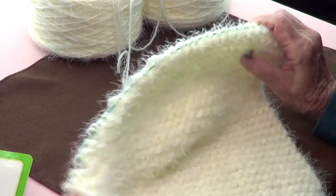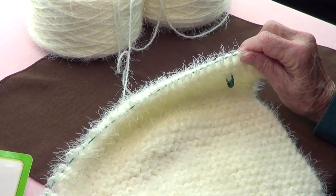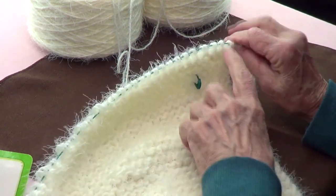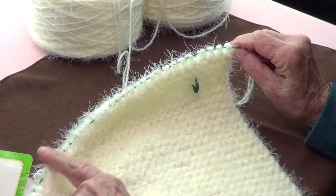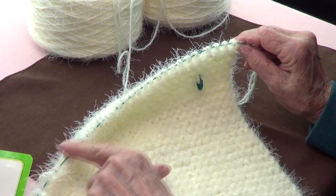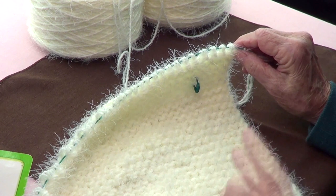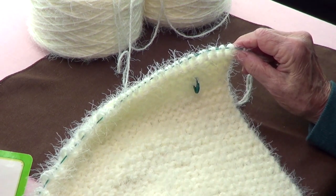What I did is I casted on 35 stitches. The first row you're going to knit all the way through and come back and knit. I'll come back for the next row.